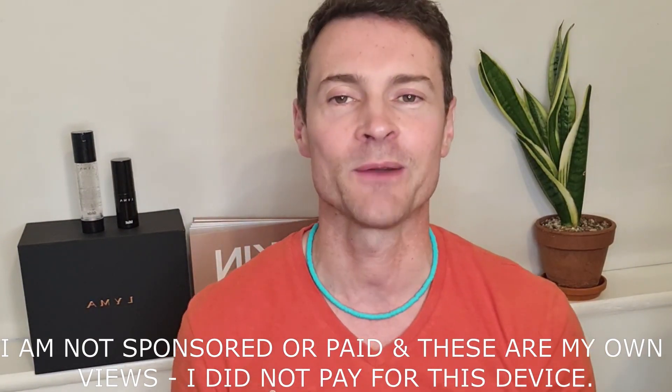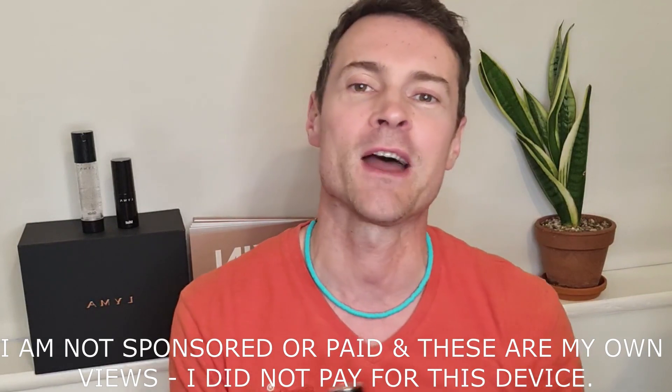I normally start my videos saying I'm not sponsored or paid by the brand, but in this case they didn't want me to be an ambassador. I'm always very honest in my reviews and if I don't like something I'll say so — that's not okay with all brands. But luckily Current Body sent me one of these to review and has also provided you with a 10% discount code if you want to try it, so thank you to Current Body.